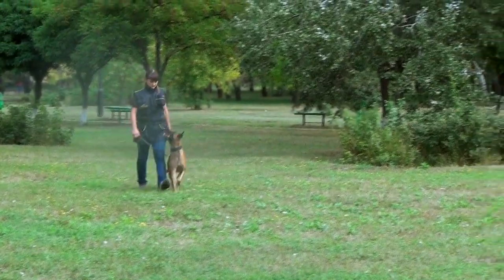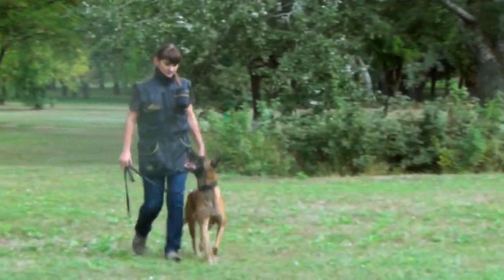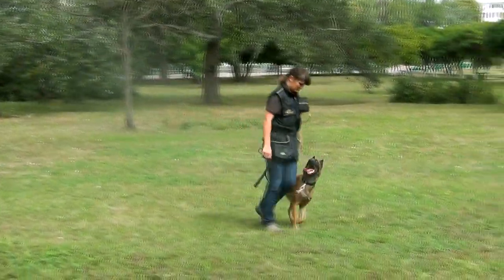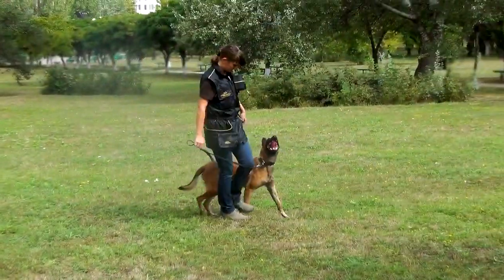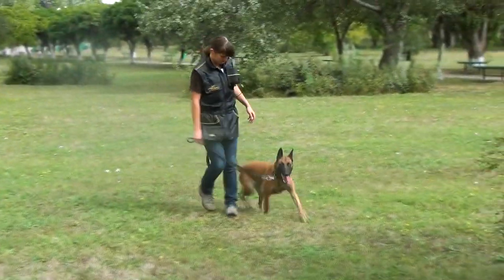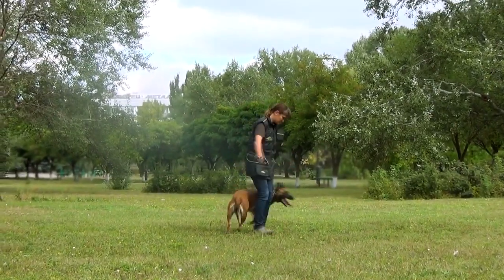As soon as he learns performing the command heel when walking straight, make the task a bit more difficult and engaging. Try making turns when walking. A step before turning, command heel and make a turn. Praise your dog! It is very important to teach your pet to make a full turn around you.